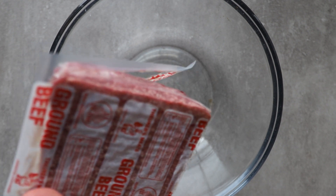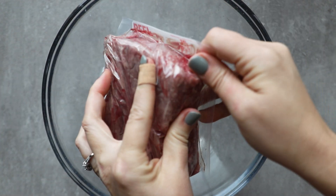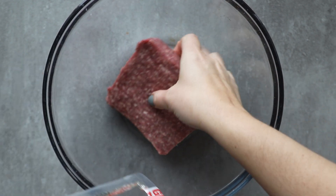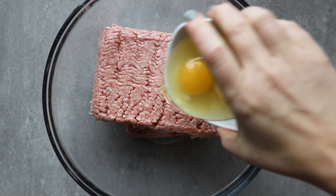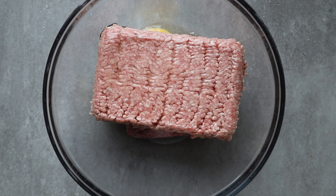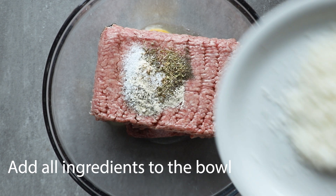My meatballs always include ground beef and pork — I love the blend. A lot of people use lamb as well, but it's very expensive in our area so I hardly ever use it. I do use a higher fat ground beef and pork. Once they're added into your bowl, you're going to want to add all of the rest of your ingredients.